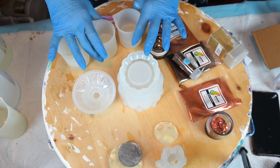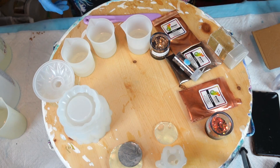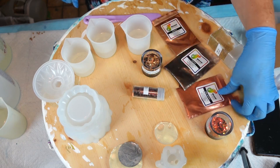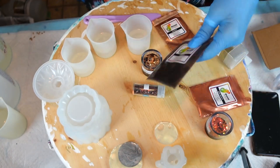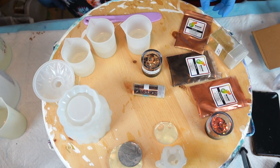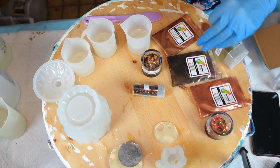We're gonna do some coloring here. I've opted for these pigments — they're all from Crystal Resin. We'll go through the pigments first. This one is a red-brown, this one is coffee, and this one is bronze. I think they're all great fall colors.